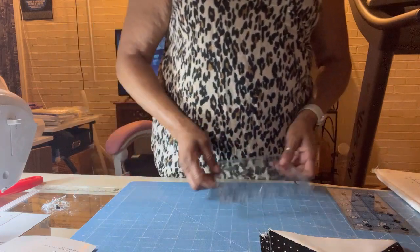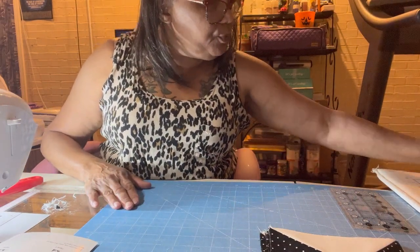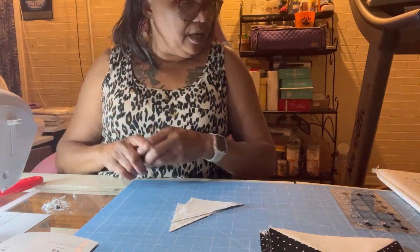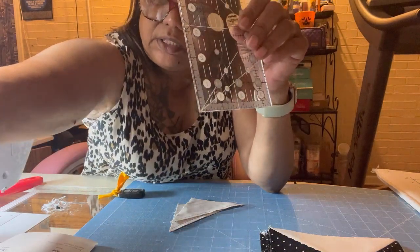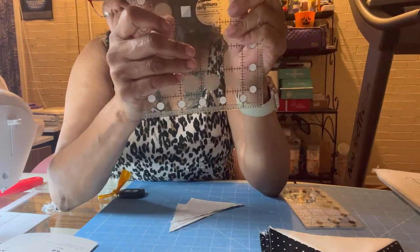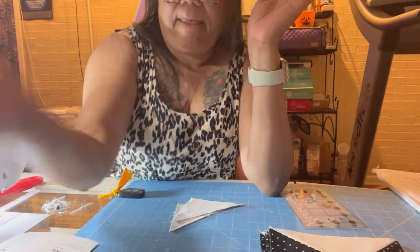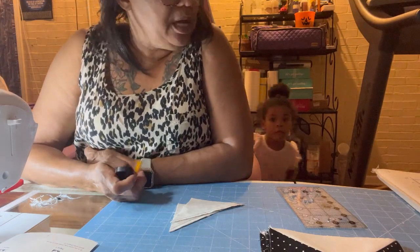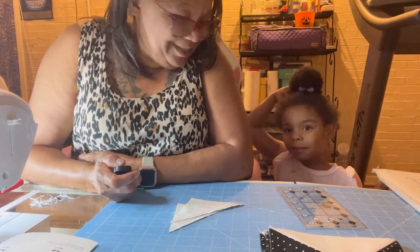I'm updating my rulers - I had the same ones from when I started sewing. I got some different rulers and they don't slide - they have a grip pad on the back and they do not move. I even got a 7/8 inch ruler and a 12 inch. I also got the Big Easy in those rulers. I will show you a video on using that ruler next time I cut some squares.